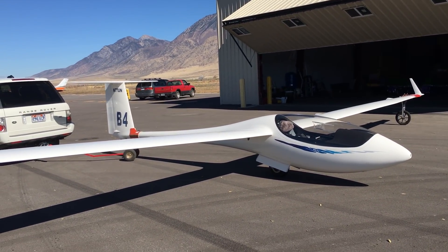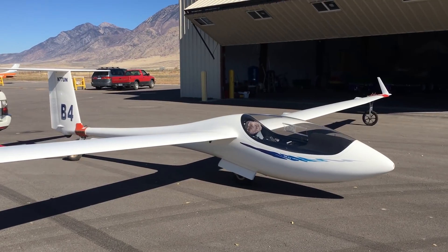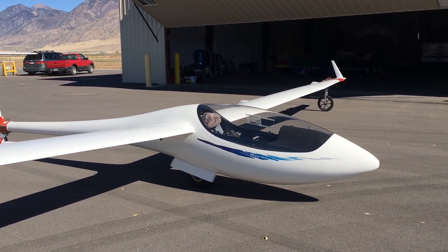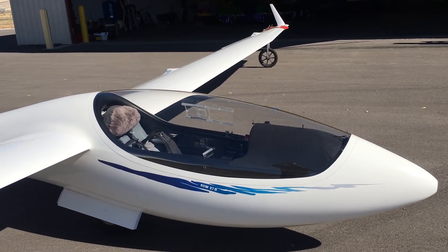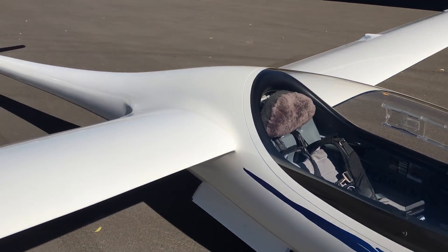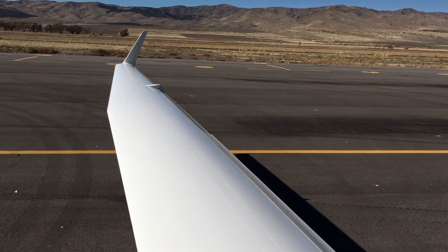So I thought I'd just do a quick walk around and show you a little bit about the glider. This is an ASW27B model, and there's the business end — actually, the real business end are these beautiful things: the wings.